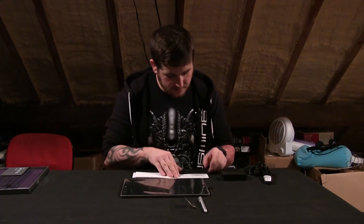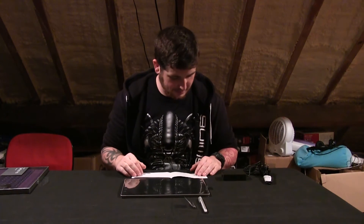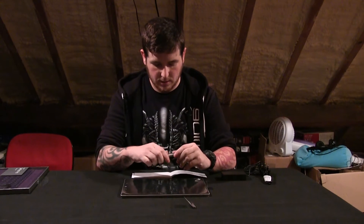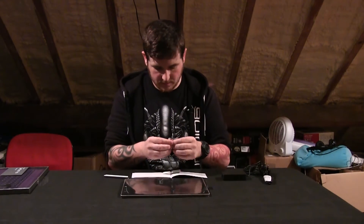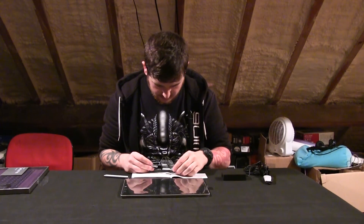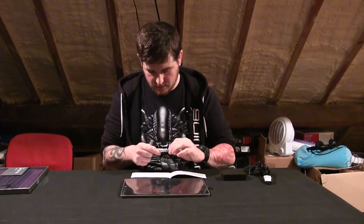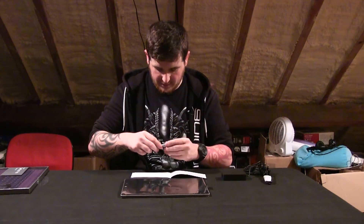Setting up the Surface Pro — it recommends you have a wireless network, which I'm sat right next to, and a Microsoft account, which I have. Get your Surface Pen ready — unscrew the top and insert the included AA battery, positive down. Done.